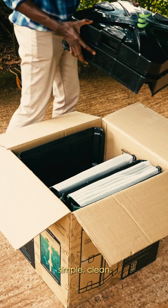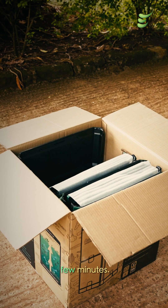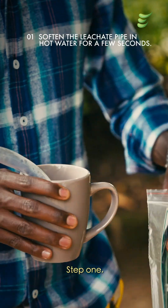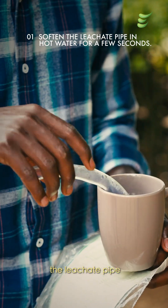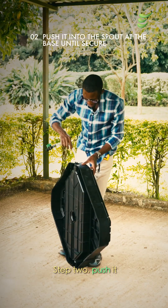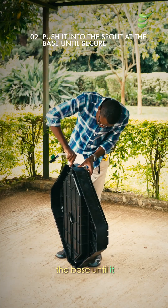Setting up your Aerobin is simple, clean and takes just a few minutes. Step 1: soften the leachate pipe in hot water for a few seconds. Step 2: push it into the spout at the base until it is secure.